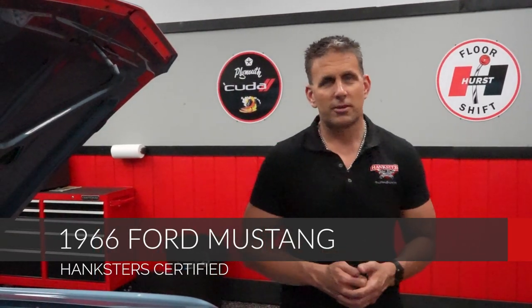Ford Mustangs — we do extremely well with Ford Mustangs here and they are popular right now. The Fastbacks, the Mach 1s, or the Cougs, which is what we have to present to you today. A Hankster certified unit, a six cylinder. Let's take a look.